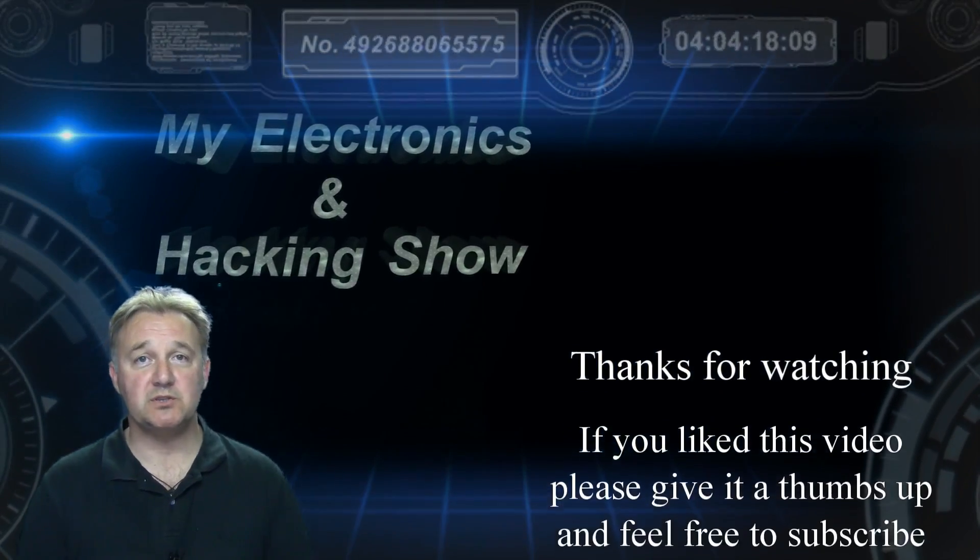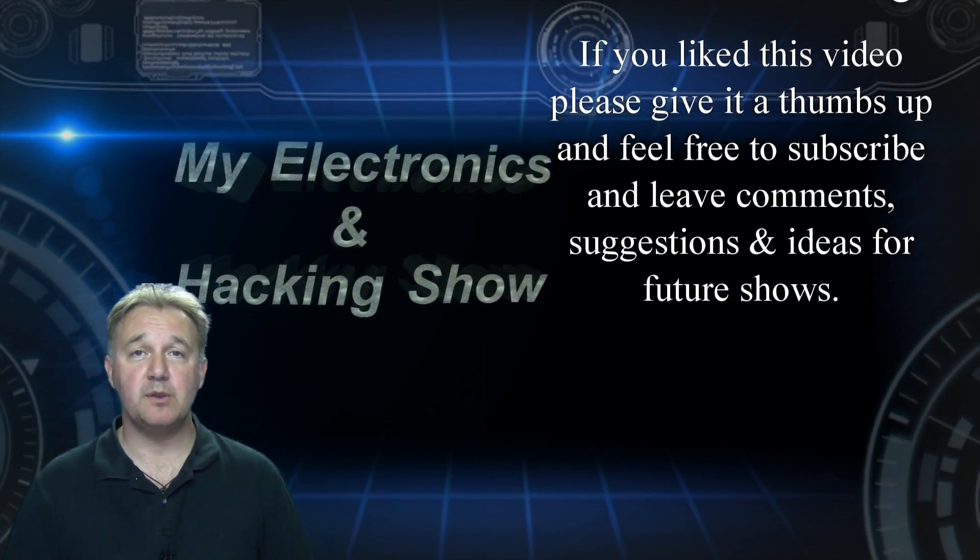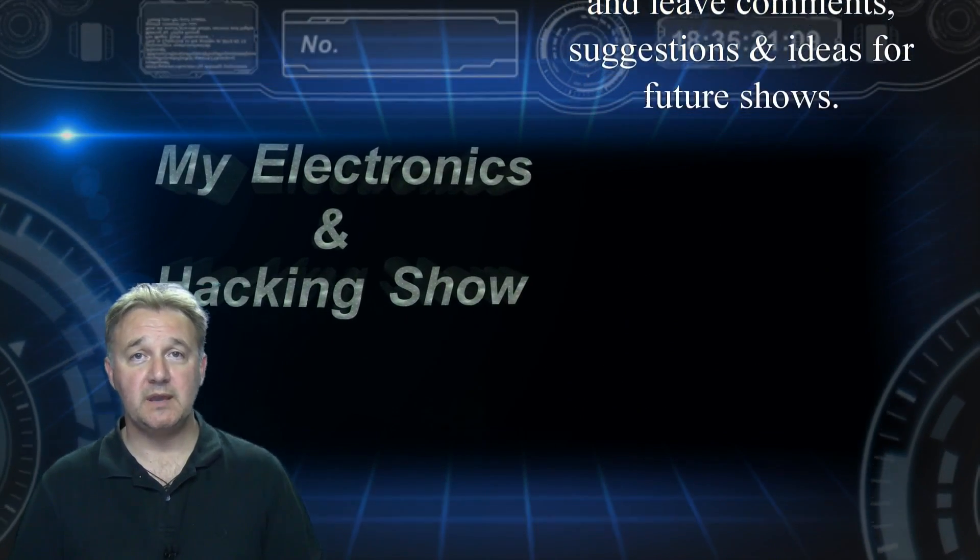Thanks very much for joining me and watching the show. Subscribers are always welcome, so feel free to subscribe — that would be great. I hope you'll join me again next week.